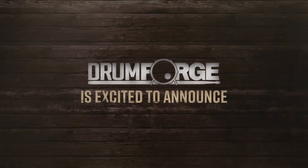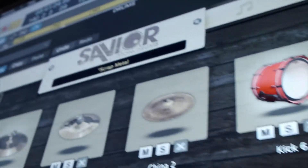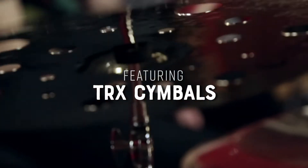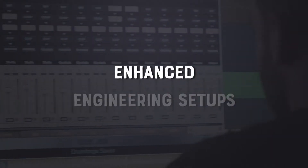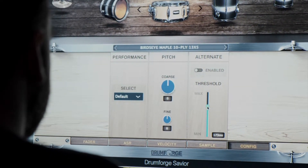Drumforge is excited to announce a new drum sampler plug-in, Drumforge Savior. Created in collaboration with boutique drum company Savior Custom Drums and featuring TRX cymbals, this new Drumforge offers not only expanded tonal options, but also features enhanced engineering setups and humanization to give you the ultimate control of your drum mix.